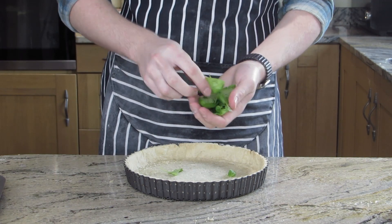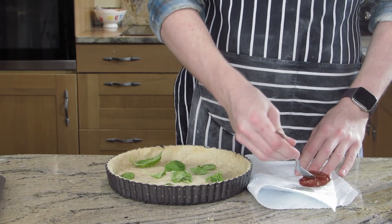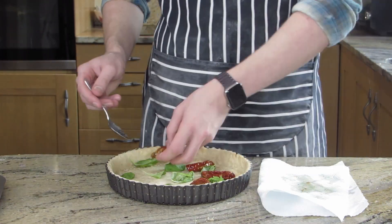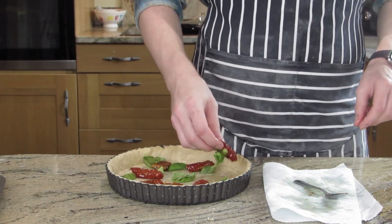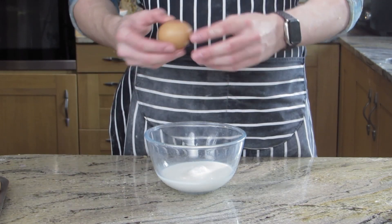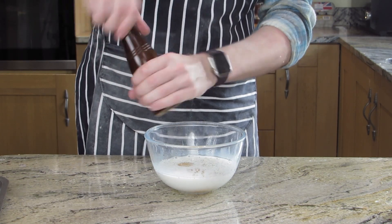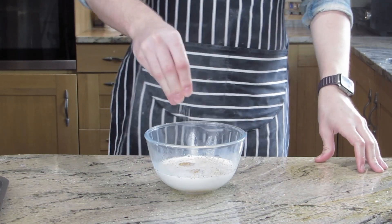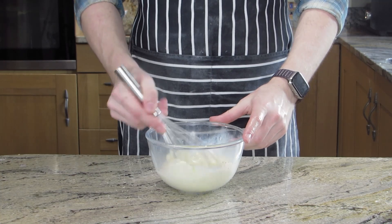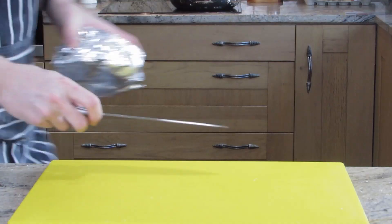Now smack your basil — it'll release the flavours a lot more and breaks down the cell walls. With this one, just add as much as you want. I'm doing a whole jar of sun-dried tomatoes and about 10 basil leaves. Drain most of the oil off the sun-dried tomatoes because it'll be really greasy. For the filling, we're going to use 300ml of milk and five eggs, seasoned with some salt and pepper to your liking. Use whole milk — don't use semi-skimmed or skimmed.